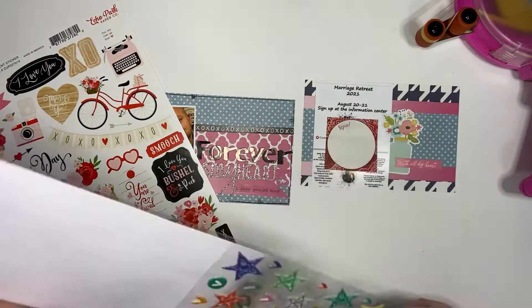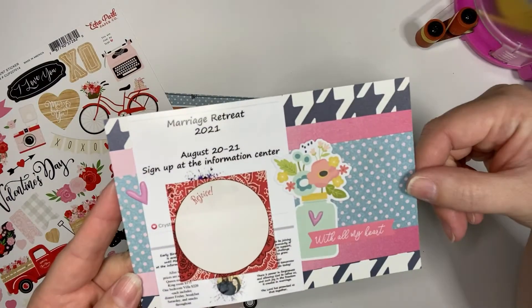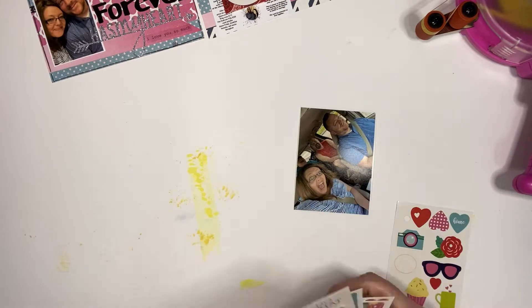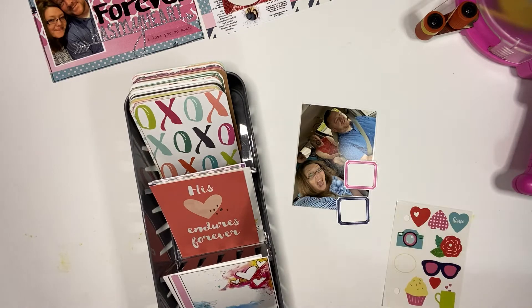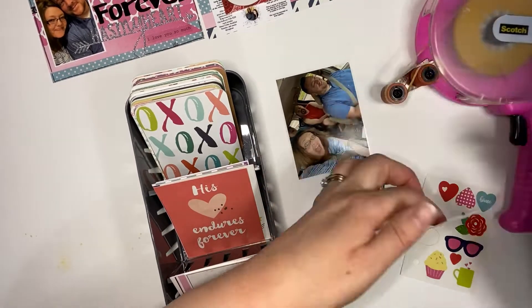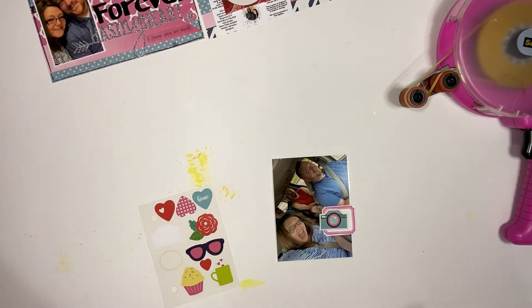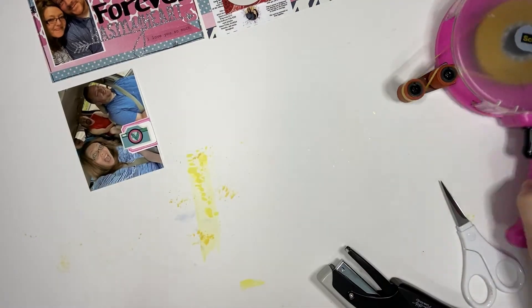I recently just made my first purchase with Citrus Twist, and I absolutely love their products and the amount of products that I got for the price. I also just received today some products from Allie Edwards. I'm going back and buying some past kits or products in general just to see which ones I like and which ones I'd like to maybe purchase going forward. Here's my son — it's so hard to do voiceovers without somebody singing in the background.